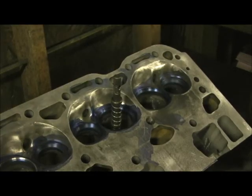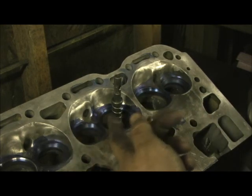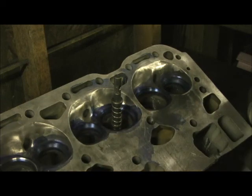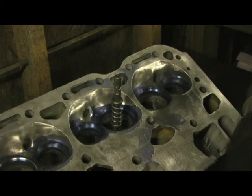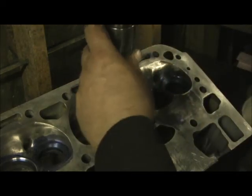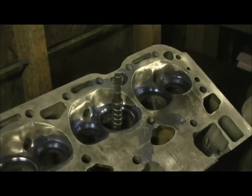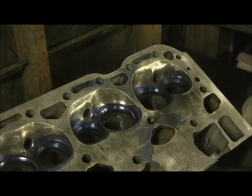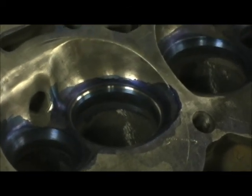Now we're down to the 45, which is the easy part. The valve job ain't the 45 — which is the face and the seat — and the head and the face of the valve. All the work takes place with the 60 and 30-degree stone. This is the 45, and see that's what we get. That seat width is going to be approximately 45 to 50 thousandths.